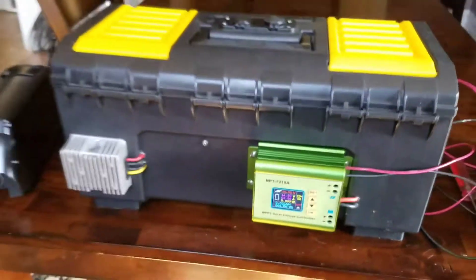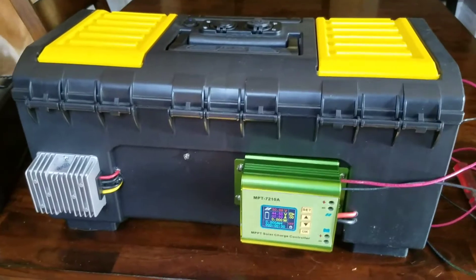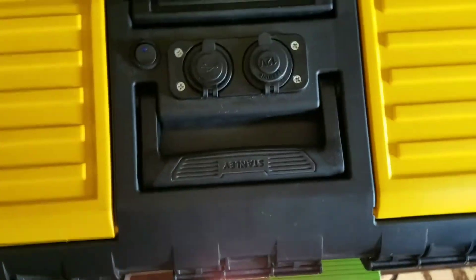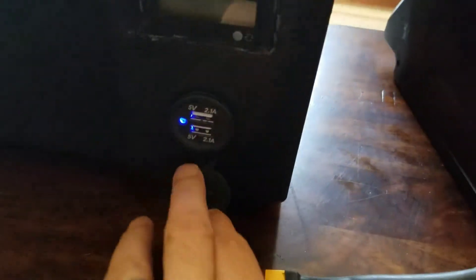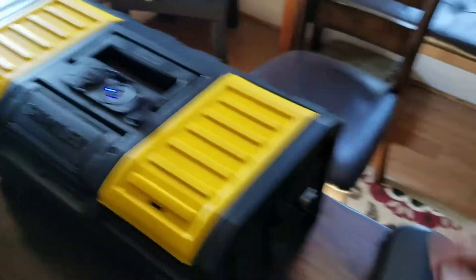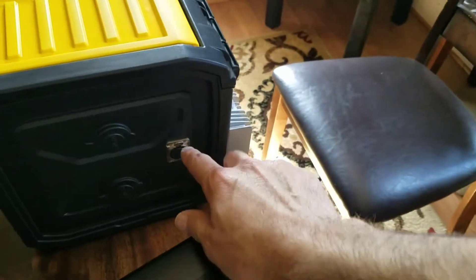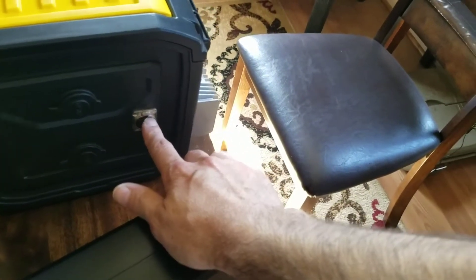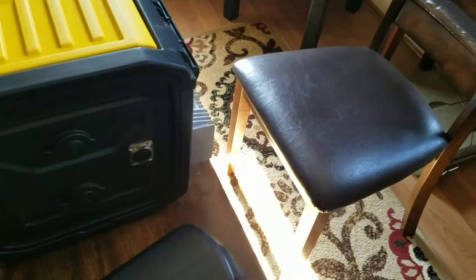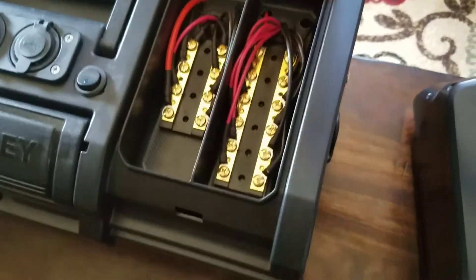I'm back again with my camping box, my camping power supply — or you could call it an emergency power supply box. It's got a USB port on the front, a double USB port, and three 12-volt regular sockets. To charge from a wall outlet, I have this XT-C outlet. I made some changes to the box — it used to be all wired together, but now I've got a couple of marine-grade bus bars. This is the 12-volt side and that's the 36-volt side.